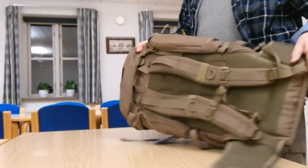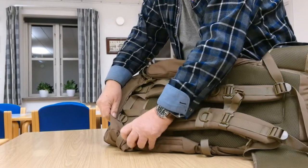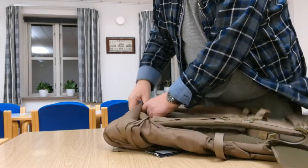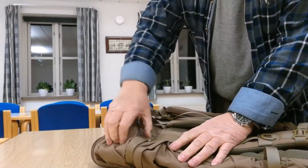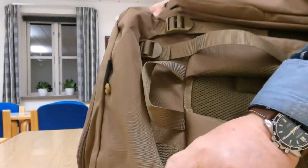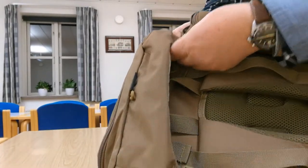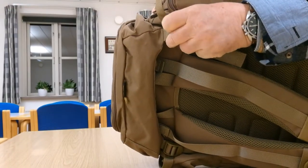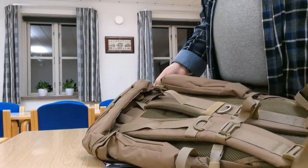Let's have a look at these straps up here, because they have a somewhat dubious reputation with exactly this backpack. They seem quite well made here — double, double stitched. And here also the shoulder straps are double stitched. I hope they will last, because it is fatal if they do not.